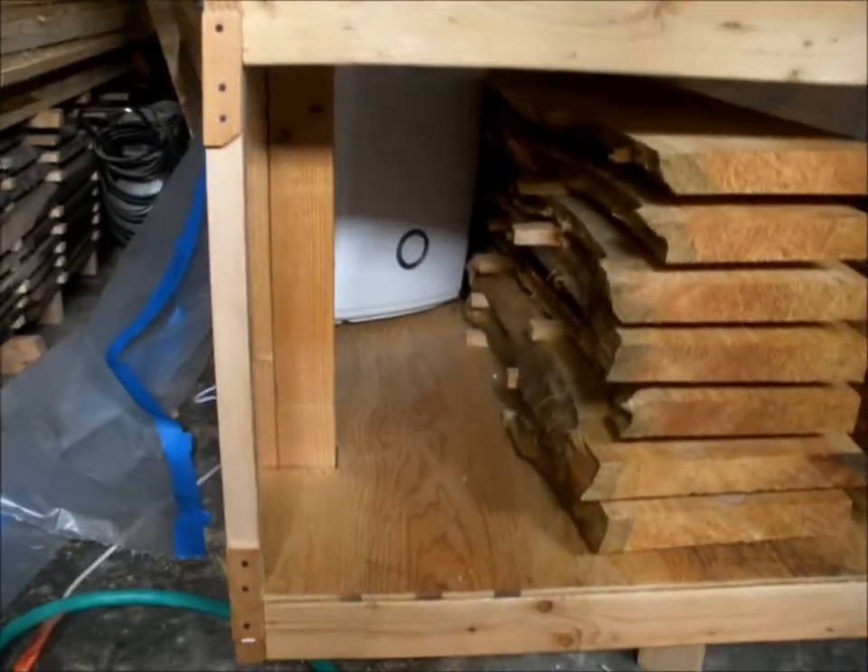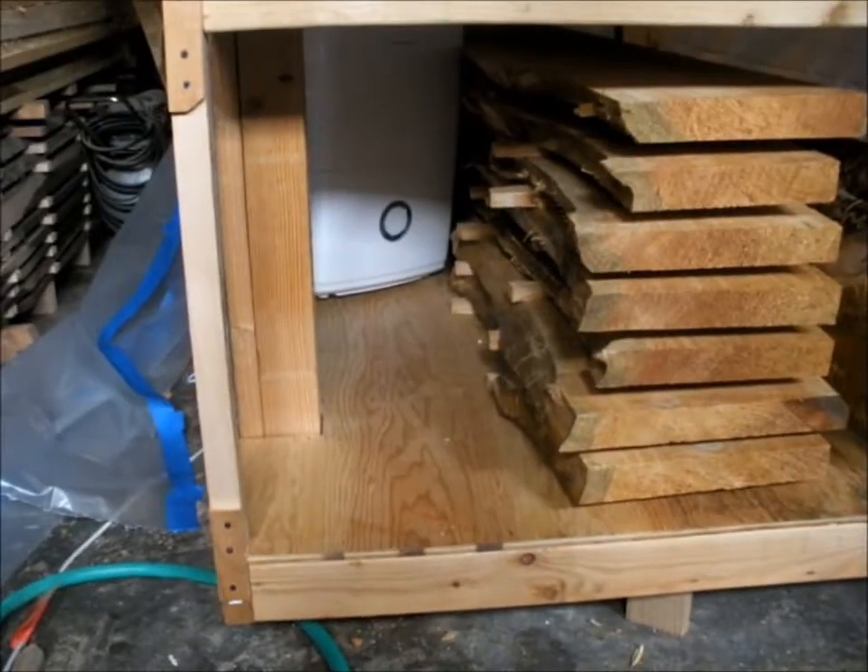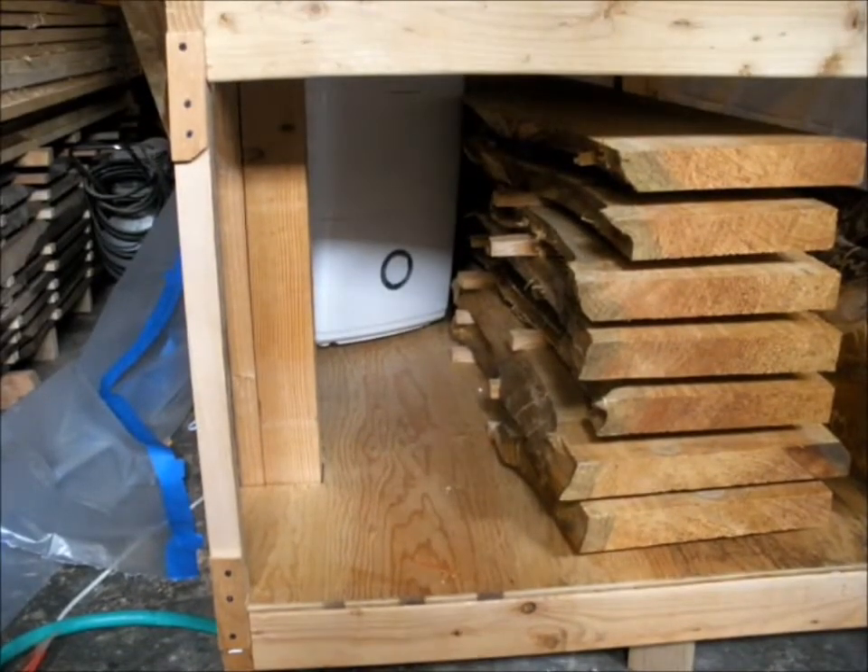The most expensive part of this whole project is the dehumidifier itself. The best way to go about that is to find one used — you can save a lot of money buying one used, as long as it's not worn out. The other stuff is stuff I really had around the house anyway, so there's really not much added cost with any of that.